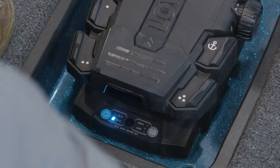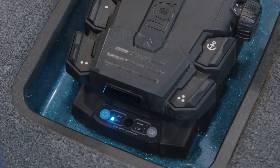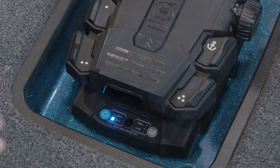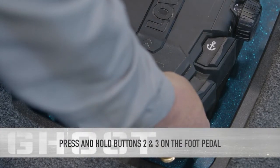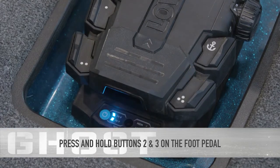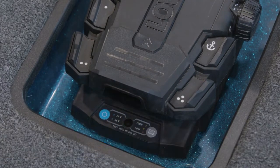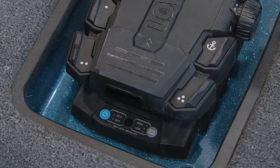Now that our remote's in pairing mode, let's go ahead and go to our foot pedal and go to the user configuration mode. This allows us to find the trolling motor remote. The first thing we want to do is press buttons two and three — press and hold those. You'll hear some beeps from the head of your trolling motor and you can see the lights are flashing, which tells us we're ready to configure.